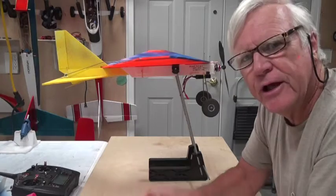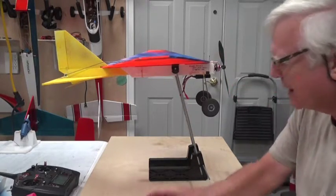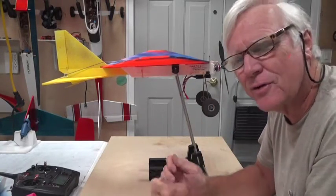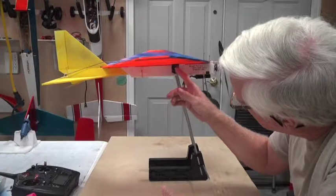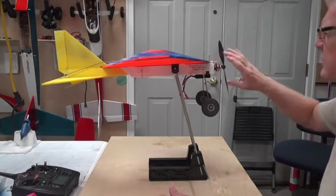Welcome back. In this video it's obviously about the CG, or center of gravity. I've got the CG machine here — I always like to use it because it's the most accurate way. Using your fingers or a pencil isn't quite as accurate. I've got lines extended so I can see where the CG is underneath the wing.